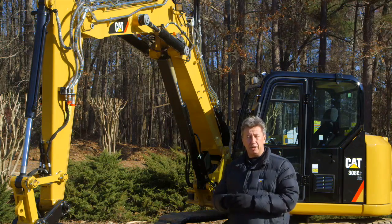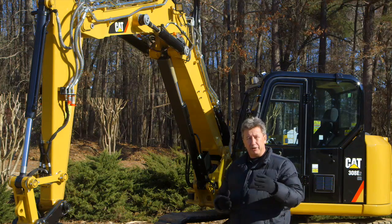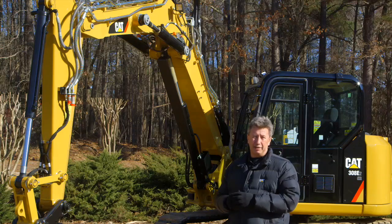The VAB is going to be an option on the machine. So when you have a job site where you need further reach, or need to work closer to the machine, or certain applications, the VAB will give you far more versatility than what you have on a standard boom.